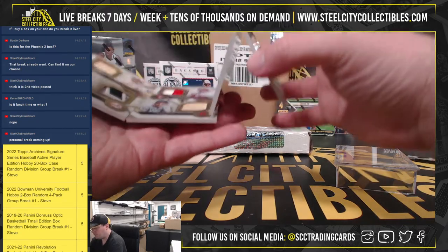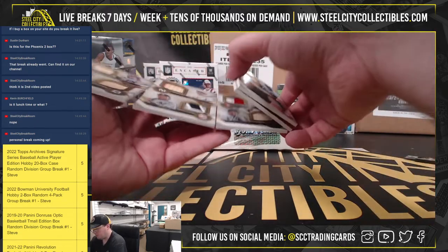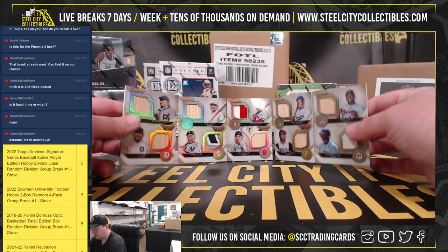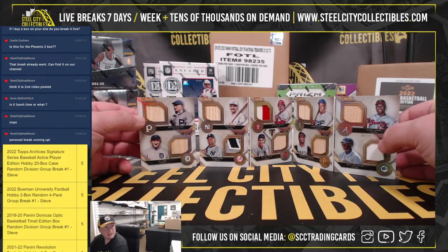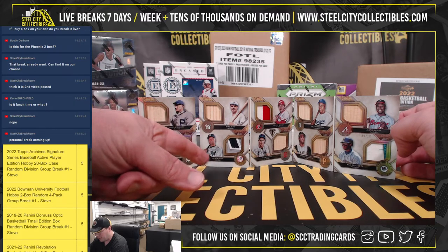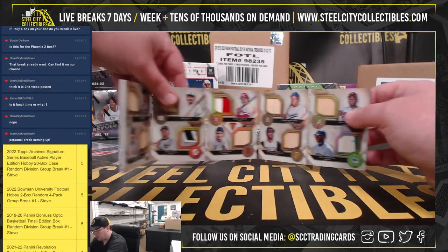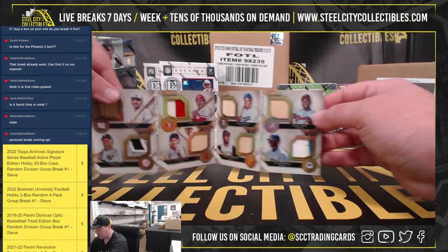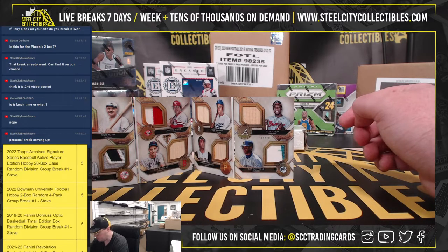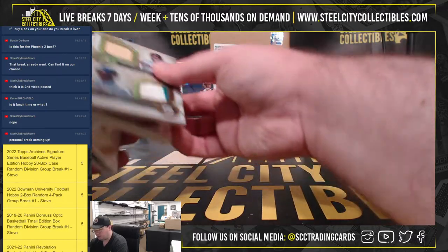We've got a 2017 Topps Triple Threads Deca Combos Relic Booklet, and we're going to have some big names on this one. For our first side, we have a bat of Honus Wagner and Ty Cobb, bat from Babe Ruth, and a patch from Derek Jeter. We've got a patch from Johnny Bench, a bat from Ted Williams, bats from Jackie Robinson, Roberto Clemente, a bat from Hank Aaron, and a patch from Ken Griffey Jr. That is number 9 of 10.